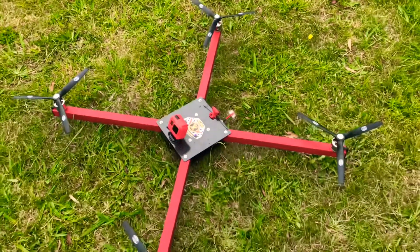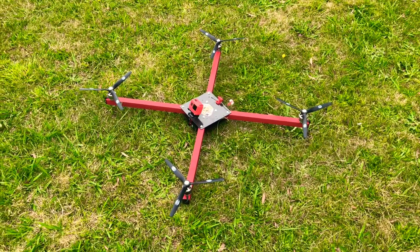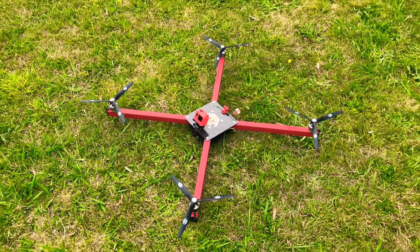Very pleased with how this thing flew for the maiden. Some PID tuning and a few other bits and pieces and this is going to be awesome. Okay, we can all see — signing off.